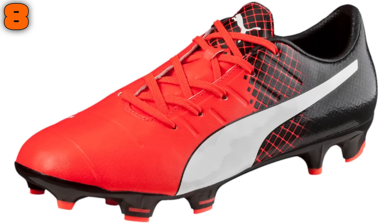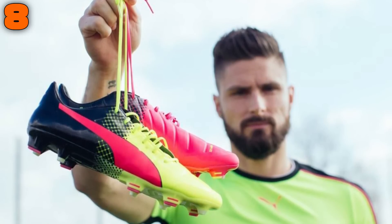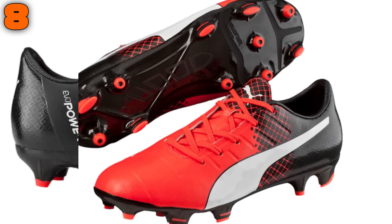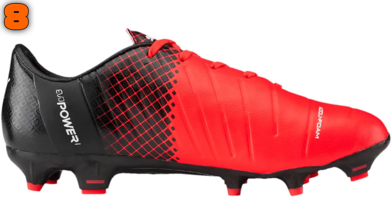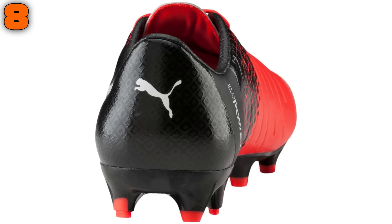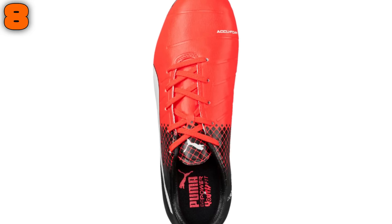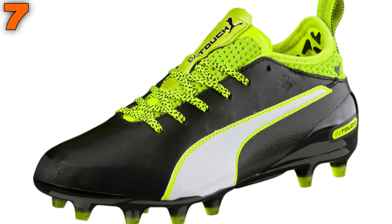At number 8 we have another Puma boot: the EvoPower 1.3, worn by the likes of Olivier Giroud, Jean-Louis Gouffon, and Peter Cech. The EvoPower 1.3 is a great all-round boot for kids through its comfort, protection, added technologies, and reasonable £80 cost. It's constructed from a soft faux leather upper and incorporates aqua foam inserts to enhance cushion feel and touch on the ball, while off-center lacing increases the striking area. The kids EvoPower 1.3 also uses a duo flex soleplate for high-level comfort.